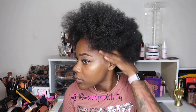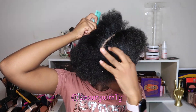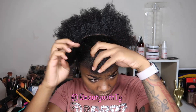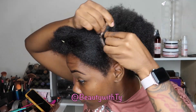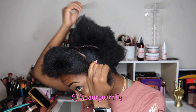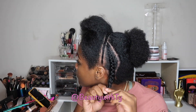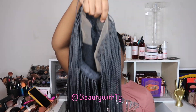I'm starting off with my fro and I will go ahead and part my hair from ear to ear so I can section off for the top braids. I'm doing a small braid right at the crown of my hair, splitting between the back where the braids will be and the top part where the travel braids will be. Then I'm going to cornrow my hair down in the back so I can apply my wig.